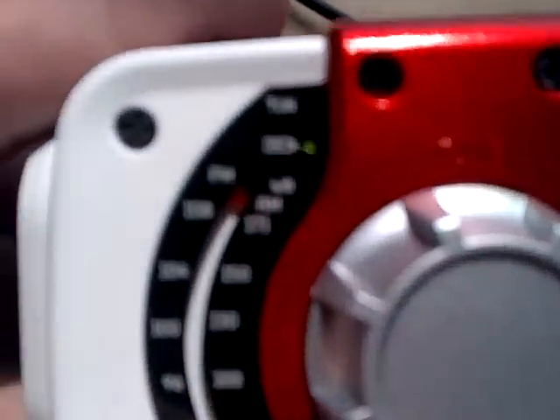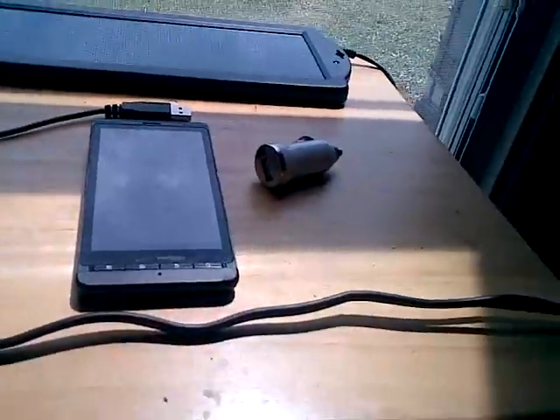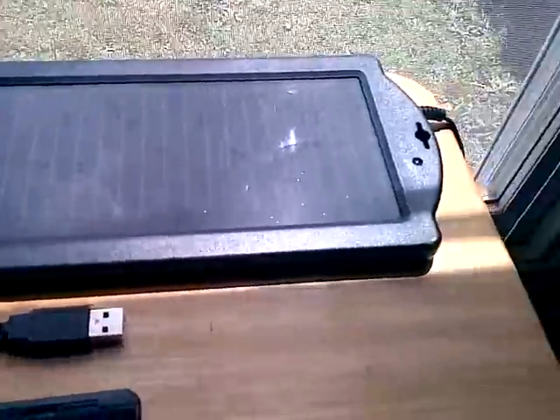Also, if you look right there, it's actually charging right now because it's in the sun. What I want to show you is that we're going to charge devices with this little bitty solar panel here. It's about a watt and a half or so, and I picked it up at Lowe's for about $15 a while back.